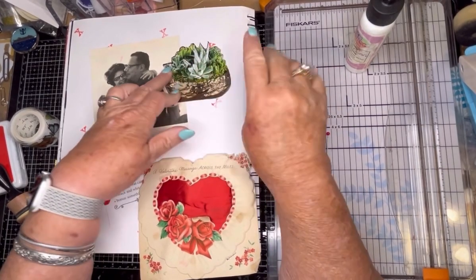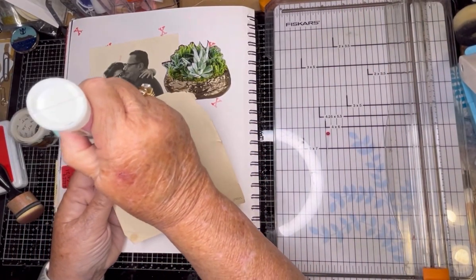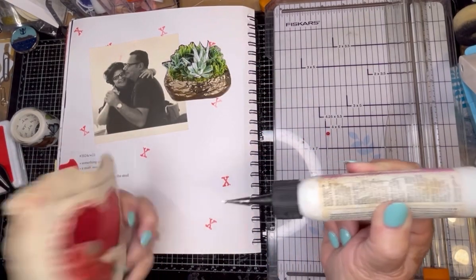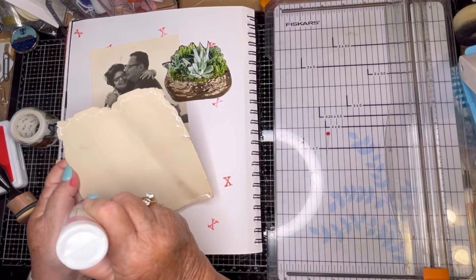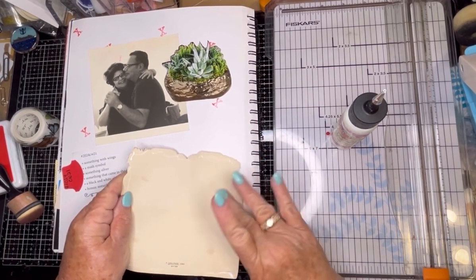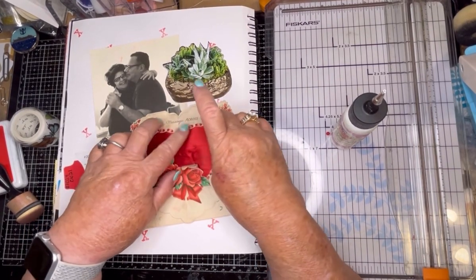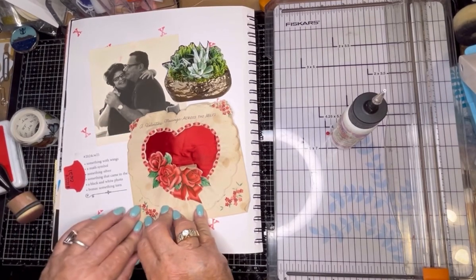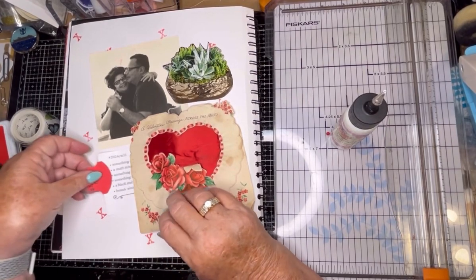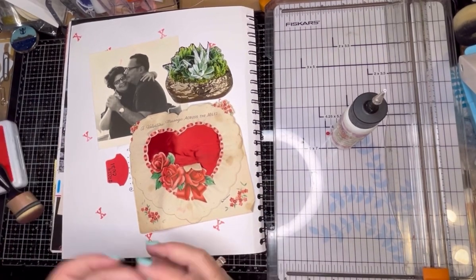And I just cut that out from a magazine. Some people may say, like, why use this? Well, you know, it's just been in a box for how many years. Better that I get it out in the open — let it see the light of day. Now, this will be a tuck spot. I'm going to let it dry so I don't get this caught in here. And now we will start to put some butterflies around.